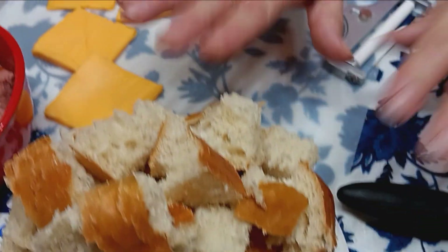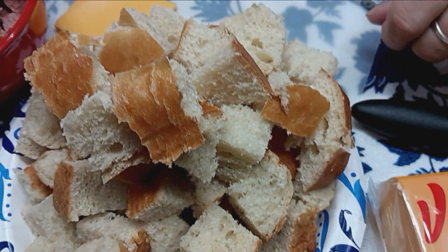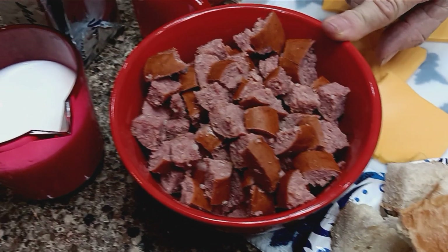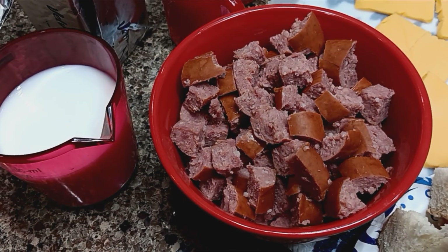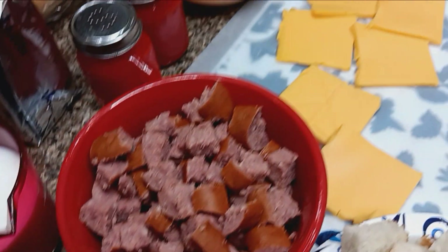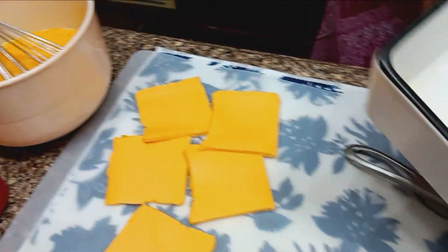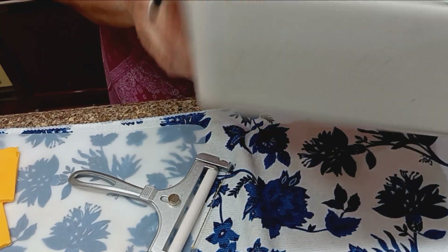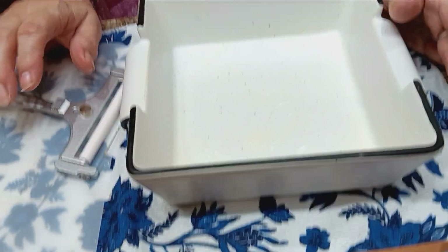Here's my bread all diced up into bite-sized pieces. Over here we have Italian smoked sausage — a 12-ounce package, diced, and it's fully cooked. I've got six eggs here. I'm doing this in a small 8x8 or 9x9 inch casserole dish, just for two of us. If I want to make a family size, I'd use a 9x13 and just use more eggs.